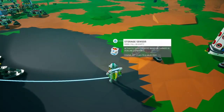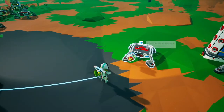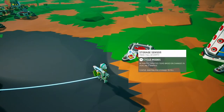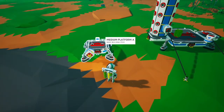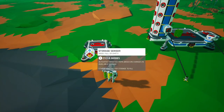It senses how full storage is, so you can attach it to platforms or storage containers or anything like that, and it will trigger when it is full or empty. The modes are full or empty.